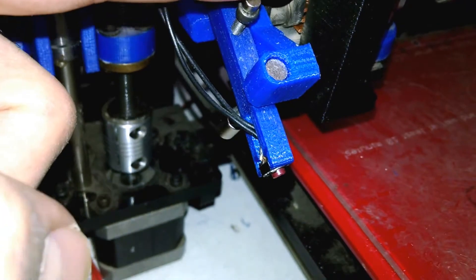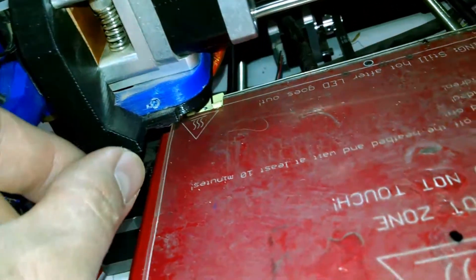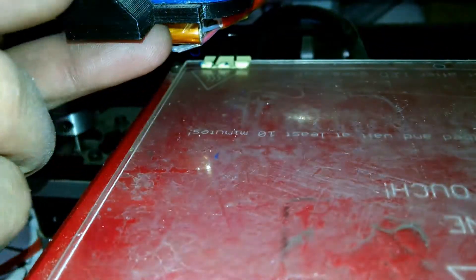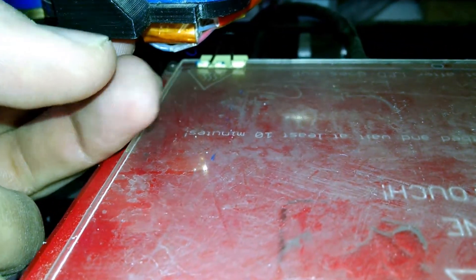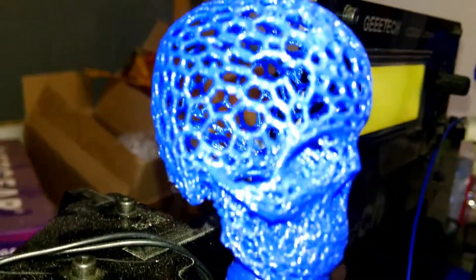I 3D printed this little fan bracket — it does direct some air, so it does kind of help. You can see my prints. This one I dropped, so that shouldn't be a good one. Yeah, this one's a lot better.